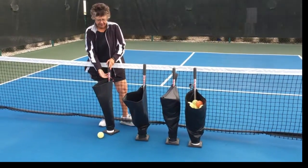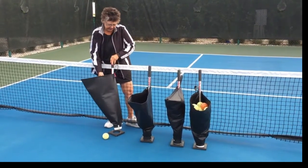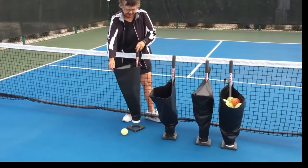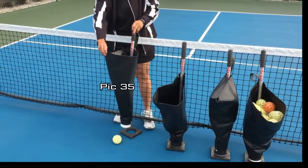Over the years I've tried to develop the pickleball pick in relationship to the ever-changing landscape of pickleball itself. Dawn is holding the Pick 35, which we used about two and a half years ago to pick up 35 balls.